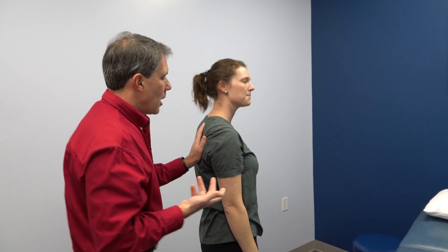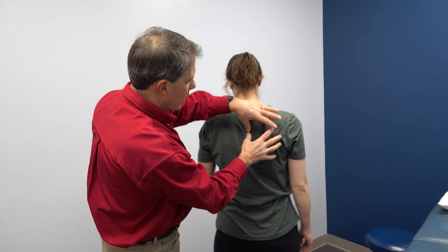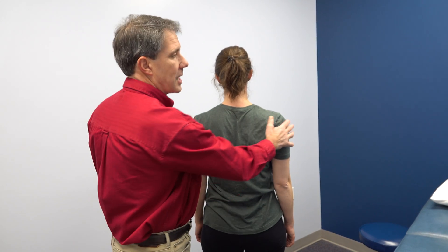How did that feel? Did it feel like it went up easier? Much better, right? So the last time she was in, what we did is we took that scapula and we taped it down and toward the vertebrae, and she did significantly better.